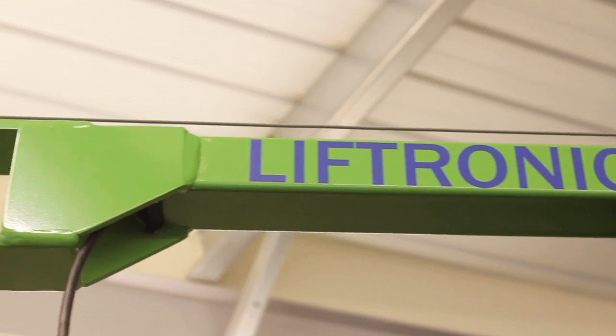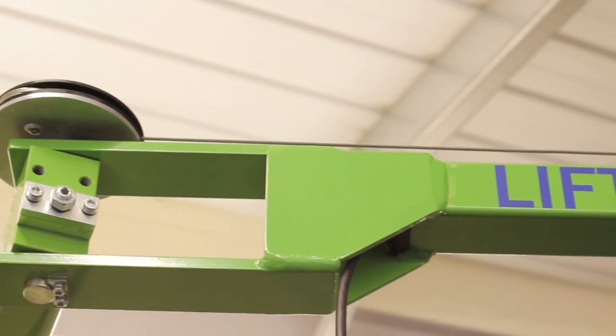That concludes the demonstration for the Liftronic Easy. Another important feature — this one was a column-mounted unit — we can go up to four meters in radius, and we have a terminal arm and a parallelogram that, with the elbow joint, allows us to cover nearly all of the working radius.